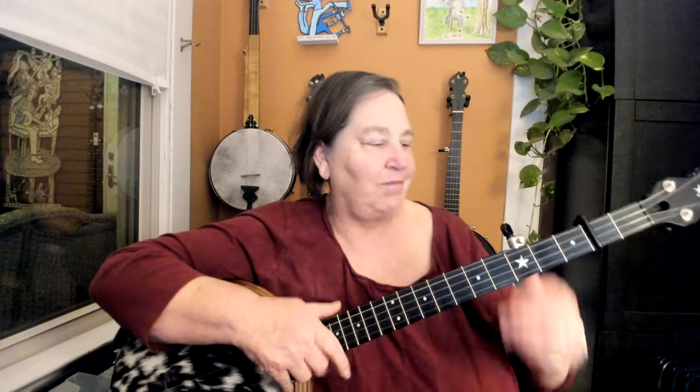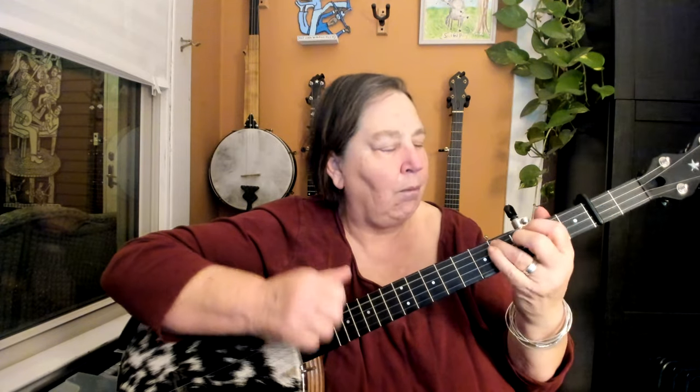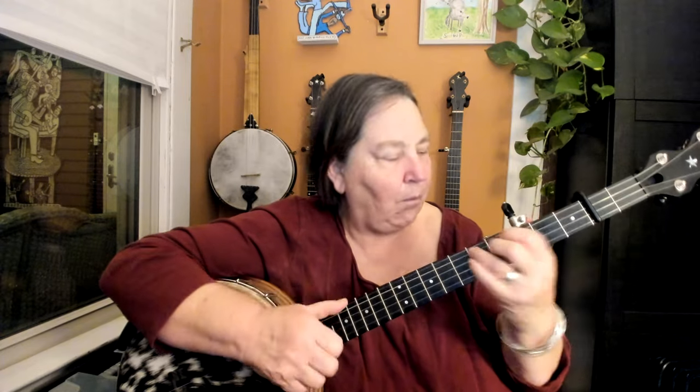Bum bum pull-off diddy bum diddy hammer-on bum. Back to the fifth fret. Bum diddy pull-off diddy bum diddy pull-off pull-off. And then bum diddy pull-off diddy bum diddy hammer-on bum. This again: bum diddy pull-off diddy bum diddy pull-off pull-off. Bum bum diddy hammer-on diddy — and then don't finish that because now you're into the first part again. It's crooked, as I told you. So starting from the beginning of this weird section, we'll just play that and the B part.